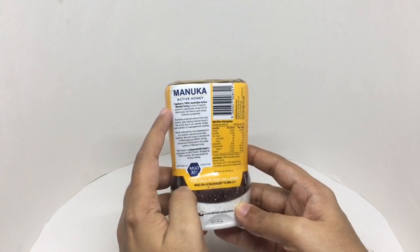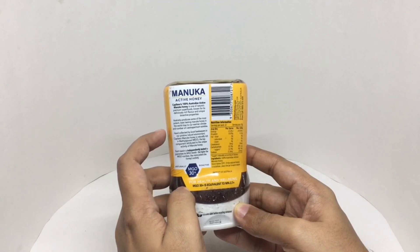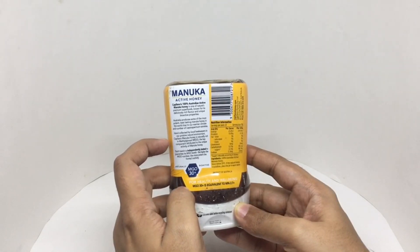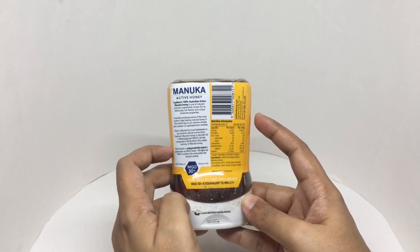Manuka honey is one of nature's premium superfoods, known for its delicious rich flavor and unique bioactive properties. Australia produces some of the most potent, best-tasting Manuka honey in the world, due to its warm climate and number of Leptospermum varieties. Capilano Manuka honey is naturally rich in methylglyoxal, or MgO — the key component attributed to the unique activity of Manuka honey. Each batch is independently tested to guarantee its MgO levels; the higher the MgO number, the more potent the honey activity. Looks like this is made in Queensland, Australia.